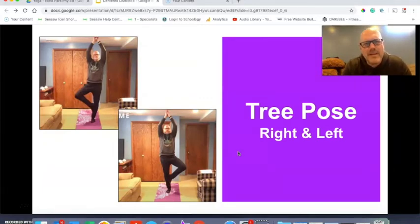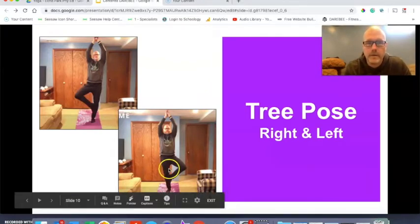Tree pose — this is another one I kind of liked, but it was tough for me. You're going to have your right leg up first and then you'll do it again with your left leg up. I put my foot right up on my shin because that's the highest I could go. Some of you are going to be way stronger and better at this, so you can put your foot above your knee. You want to put it below or above your knee — you don't want to put it on your knee joint. So if you're more flexible and it feels okay, go ahead and put your foot above your knee.